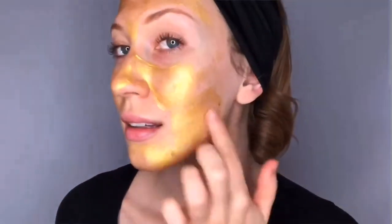After you cleanse your face, just smooth the mask onto your face and leave it on for 15 or 20 minutes. Then you can just rinse it off.